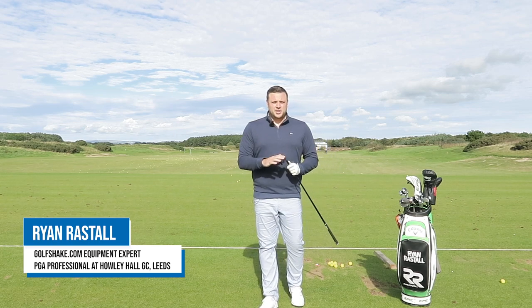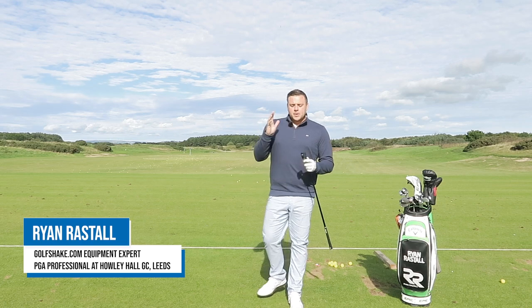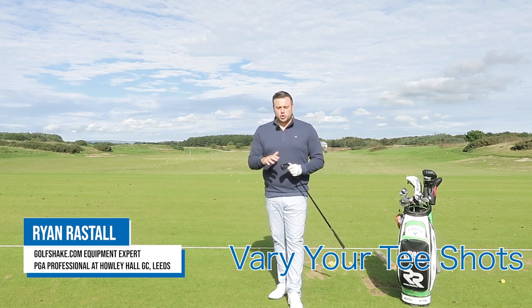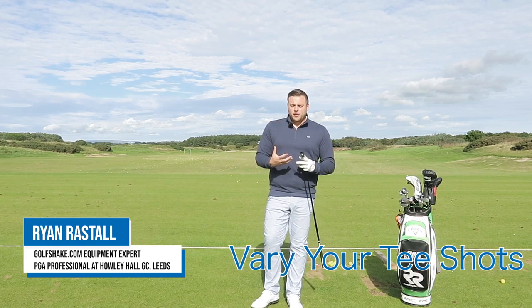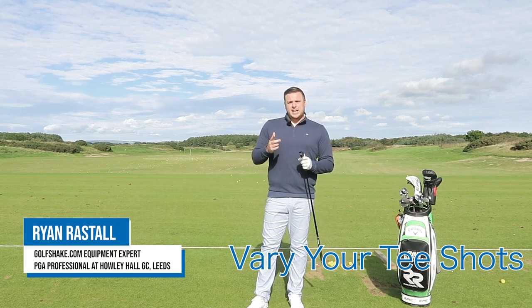Hi there everyone and welcome back to the range here at Dundonald Lynx in Ayrshire, Scotland. We've been talking through lots of ways that you can improve your technique and hit slightly better golf shots on the course. What I'm going to talk to you about right now is more of a course management kind of thing that you can think about when you next play at your home club.